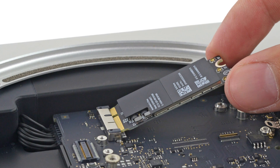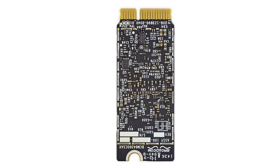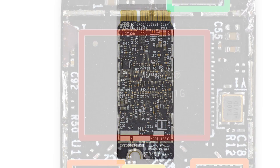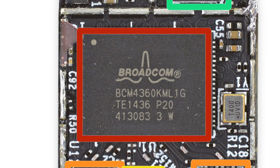This updated fan uses advanced hydraulic bearing technology, which allows the fan to operate quieter while being less sensitive to shock and vibration. Next up, the wireless card. This Mac Mini's wireless got an upgrade over the late 2012 version and now supports wireless AC. Also on the card, you'll find the Broadcom-made Bluetooth 4.0 chip.